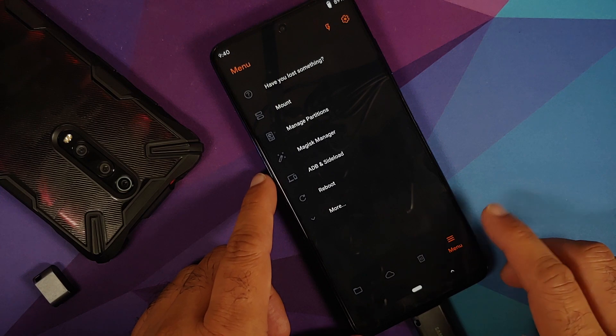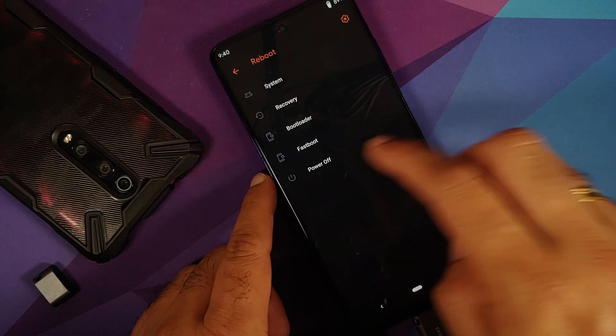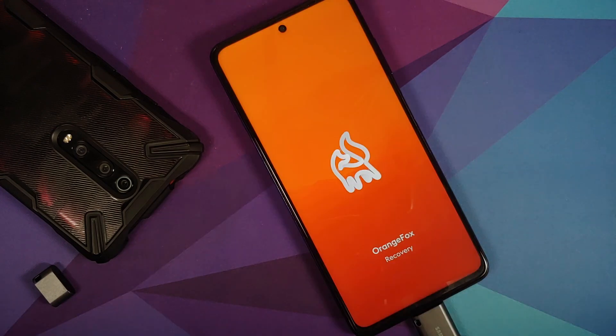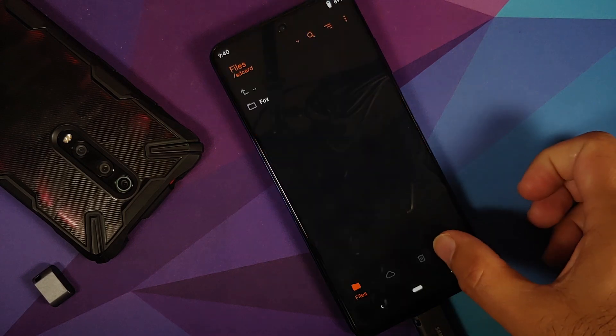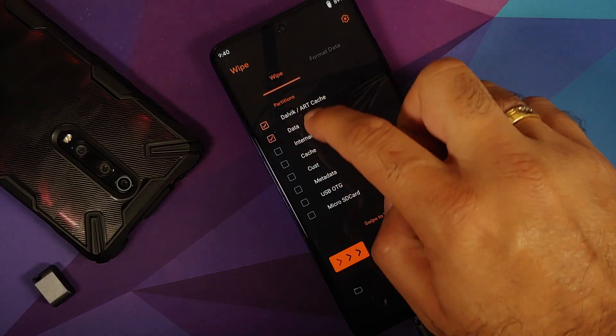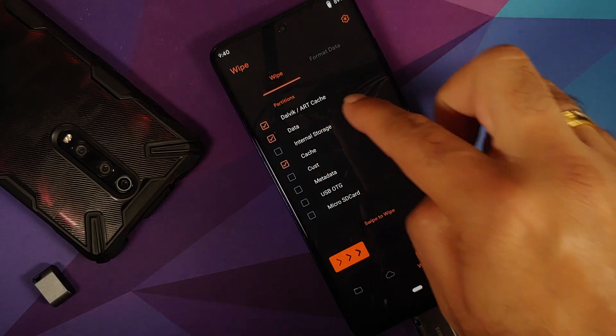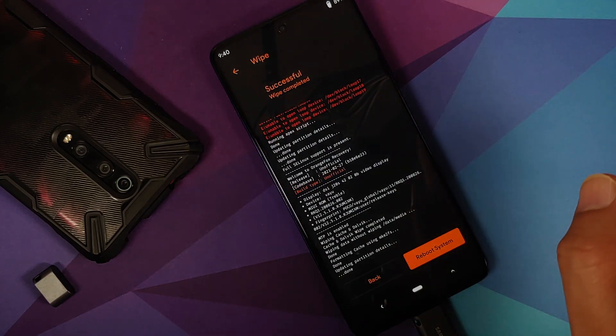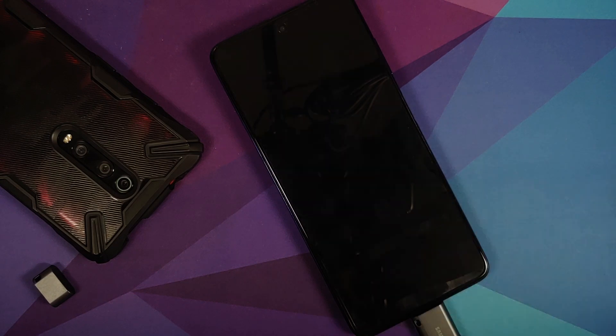Once format data is done, go back and select the Menu option — the fourth option. Select Reboot and then Recovery. We've booted back into Orange Fox. Go into Wipe again and select Dalvik Cache, the Data partition, Dalvik, Data, and Cache, then swipe to wipe.